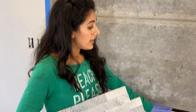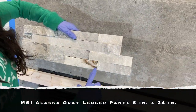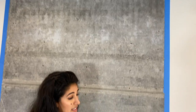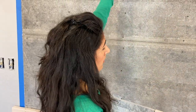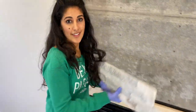I measured these — they are 6 inches. So from the top all the way here is 60 inches. That tells me about 10 of these panels are going to go on this portion of the fireplace. So let's start tiling.